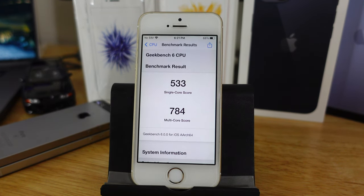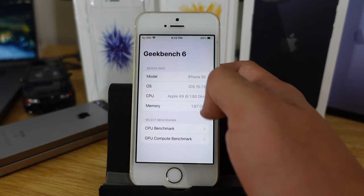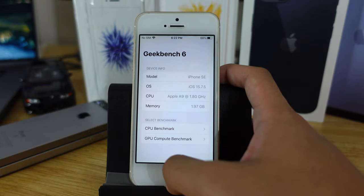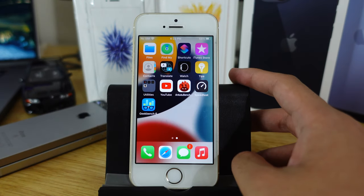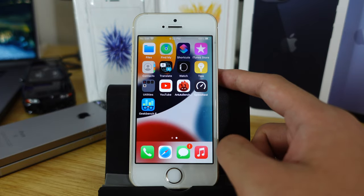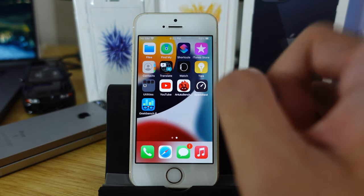So it finally shows the result. Single core is 523 and multi-core is 784. Not that impressive by today's standards, but for a six-year-old phone this is okay. I'll try AnTuTu later to let it cool down.